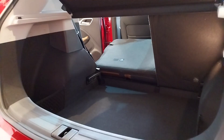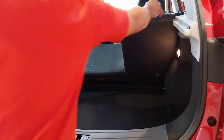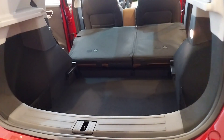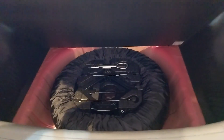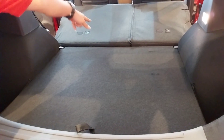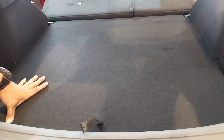This one can be removed if you need open space. In this storage, there is a spare tire and tools — nasa siya sa loob, so it's safe. The floor level can also be adjusted para ma-level. Large bags or any big equipment can be stored here.